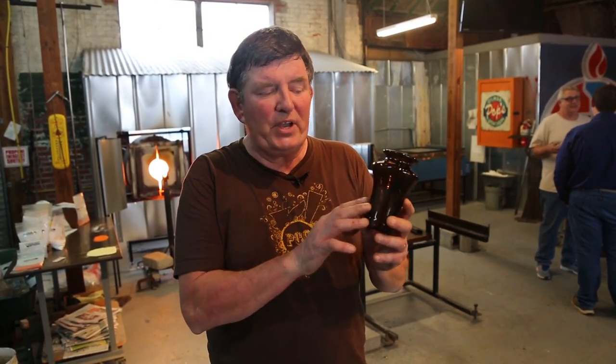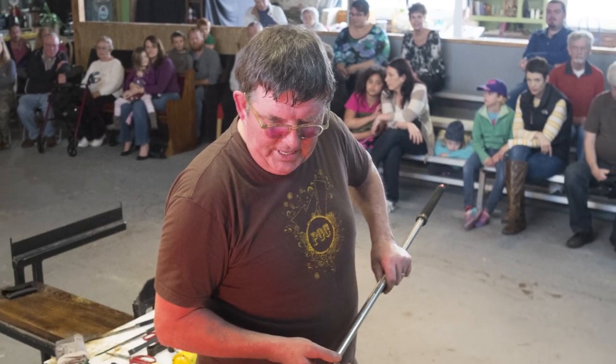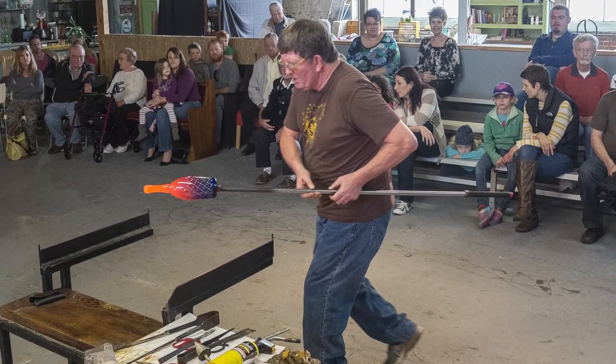With beer bottles you have to work around the defects — some of them are thicker and thinner. The seam lines tend to be a little thinner and that can cause a problem and dictate the shape that I can make them into. They don't always want to be what I want them to be, so that can be a little bit difficult.